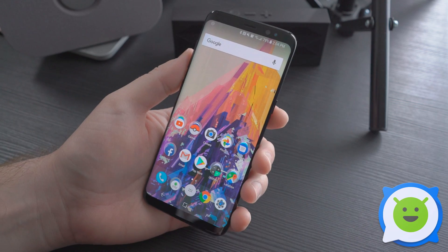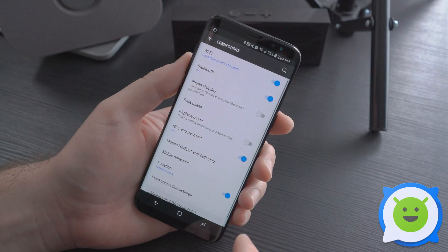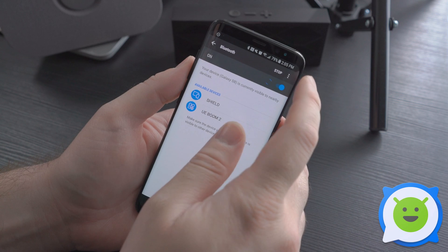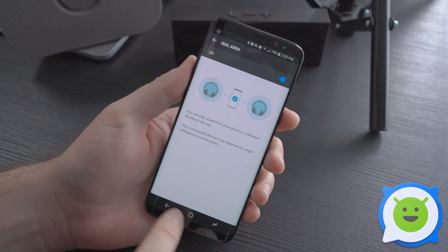It's extremely easy to set up. All you have to do is go into your Bluetooth settings either by long pressing the little button there or going into your settings and connections. Turn on your Bluetooth, then from there click the three-dot menu at the top, go to Dual Audio, and switch on the Dual Audio feature.